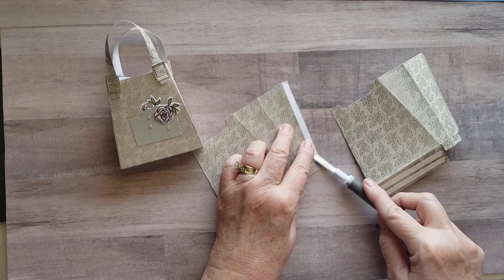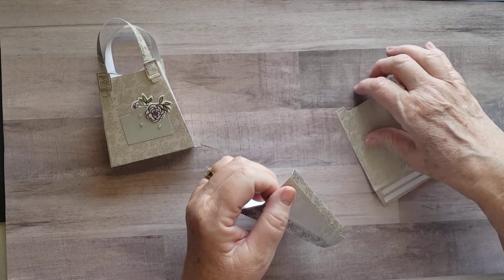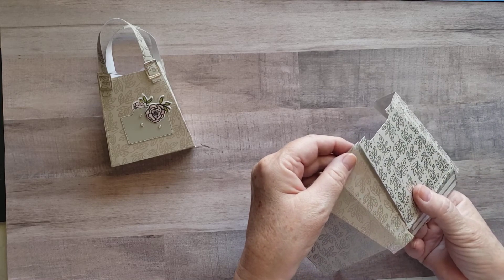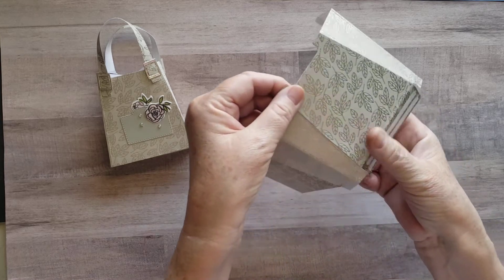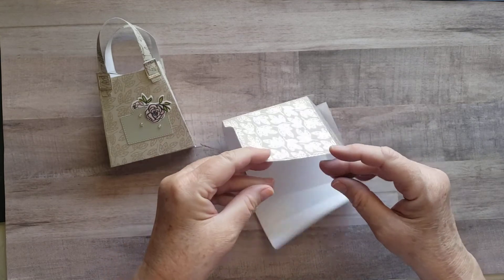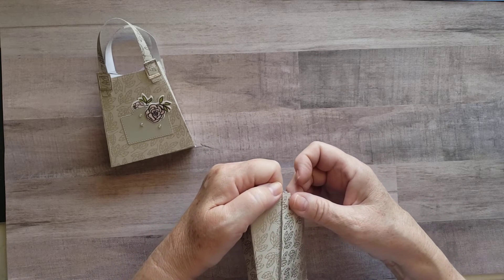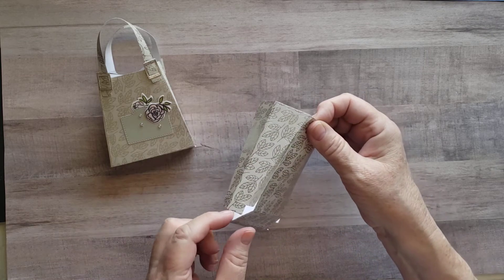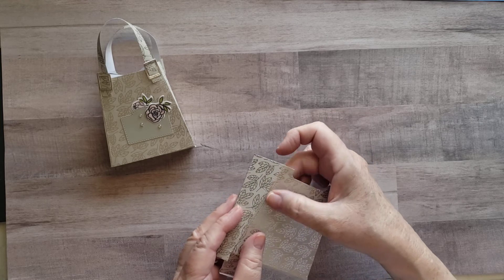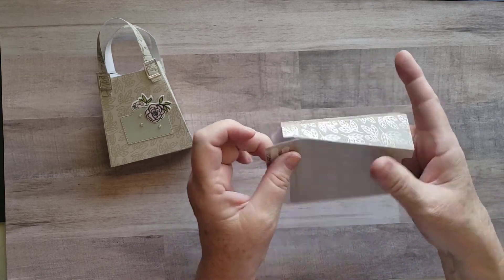We're going to pull this one off at the same time too, and now the fun part — we're going to start sticking it together. We want to line these two up fairly close and we're going to put the one on this side, the one on that side. And I'm going to do the same over here, lining up top, just getting it up with the fold. I know this gets kind of tricky because once it's down, it's pretty much down — you don't have much wiggle room. Give it a good press.